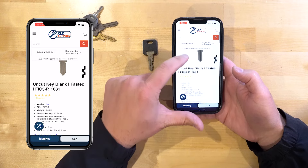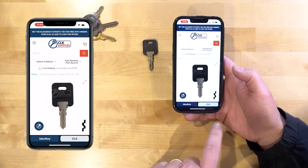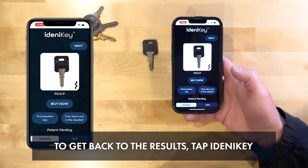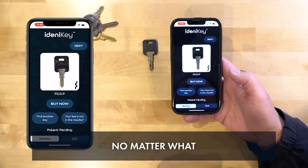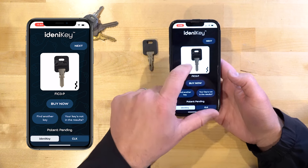You can always scroll down and purchase them if you'd like. To get back to the Identikey results, just click Identikey on the bottom and it brings you right back. Every time you search for a key, it's going to give you five results no matter what — definitely don't expect all five to be relevant. Let's go through them and look at them.